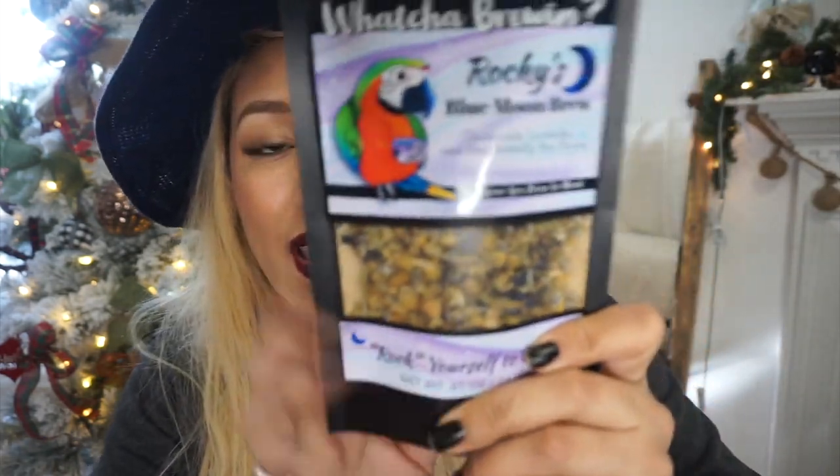The next thing in the box — this is the owner's gift. It is the Rocky Blue Moon Brew: chamomile, lavender, and blue butterfly pea flower. It's a caffeine-free avian tea blend — 'rock yourself to sleep.' It says not just for humans. It's tea that your bird can actually drink — crafted in collaboration with Marlene McCohen. So if your bird likes to try to eat or drink what you're having, this is perfect because it's safe for your bird.